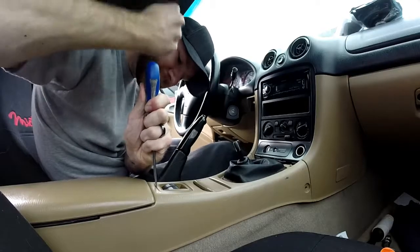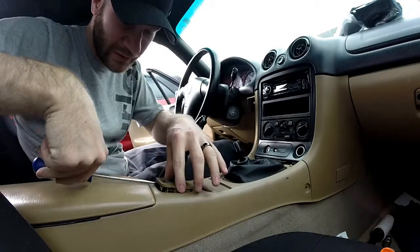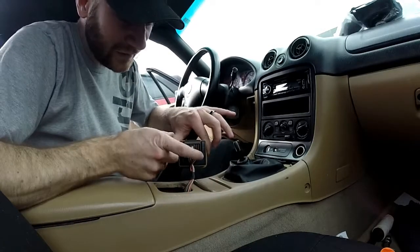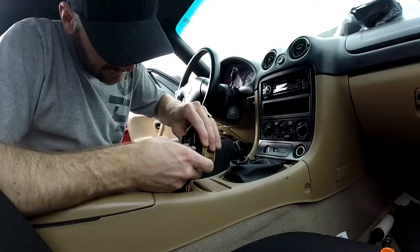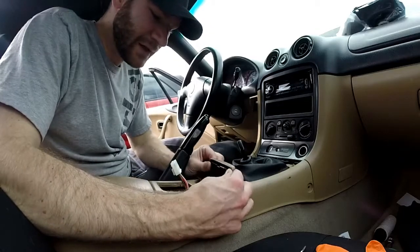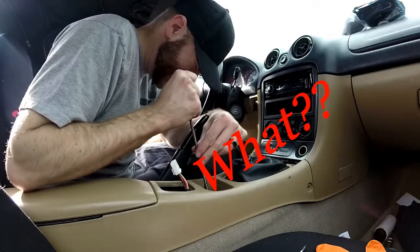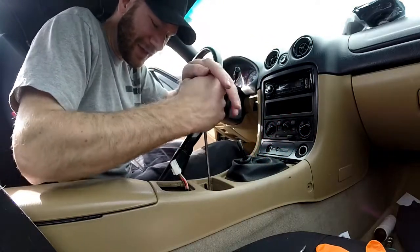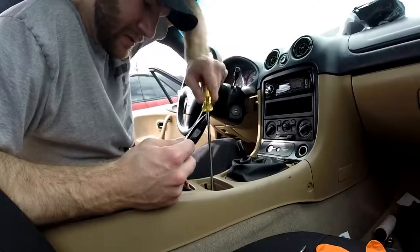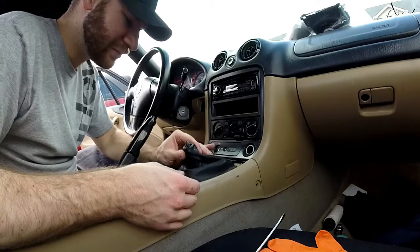Next, put a flat head screwdriver right behind the window switch here. Be careful not to crack it — I cracked mine just a little — and just pry it up like so. There should be a harness here, so we're gonna disconnect that. Next, take the ashtray out; there's gonna be a Phillips head screw down here.